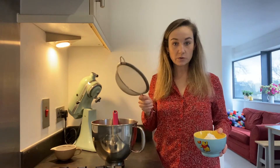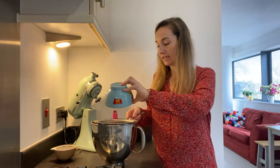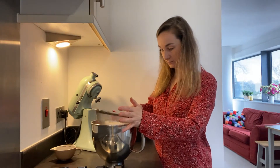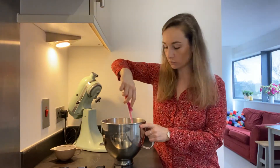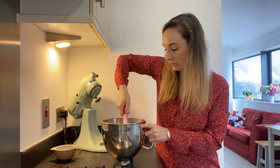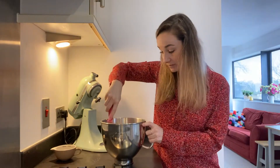Into this mixture I've got a sieve with 170 grams of self-raising flour and one and a half teaspoons of baking powder, and we're going to stir it in and then fold it gently. We're folding instead of using the mixer or wooden spoon because it keeps the air in and makes sure the cake rises really nicely. If you knock all the air out of it, it's not going to rise.